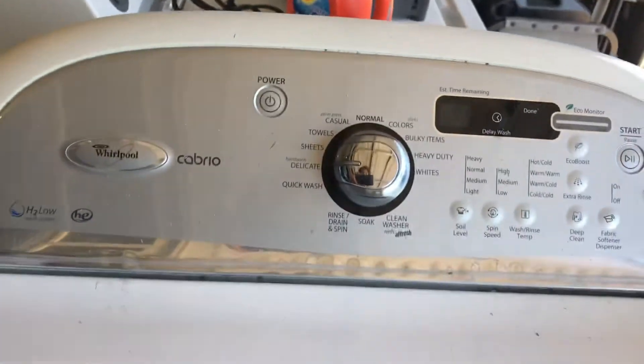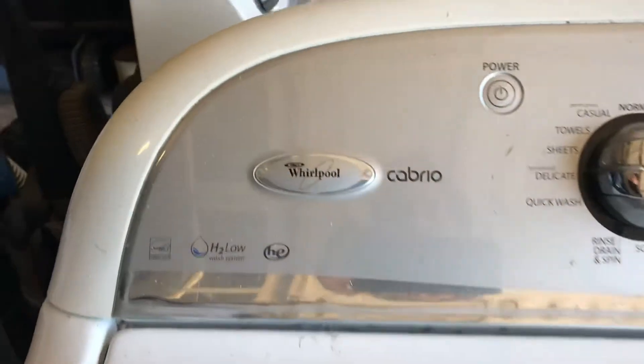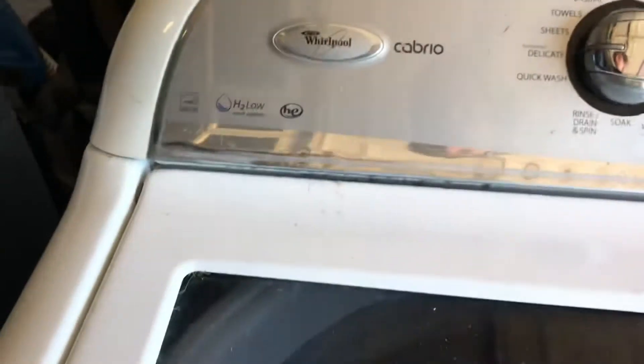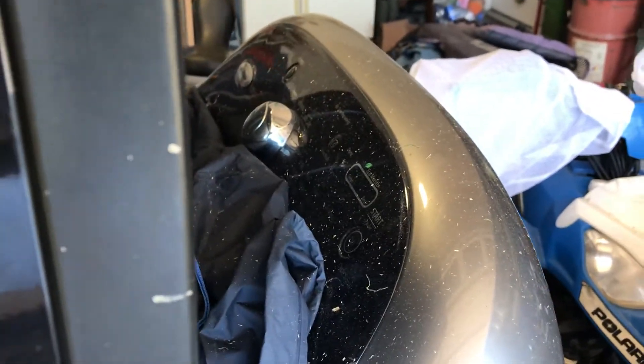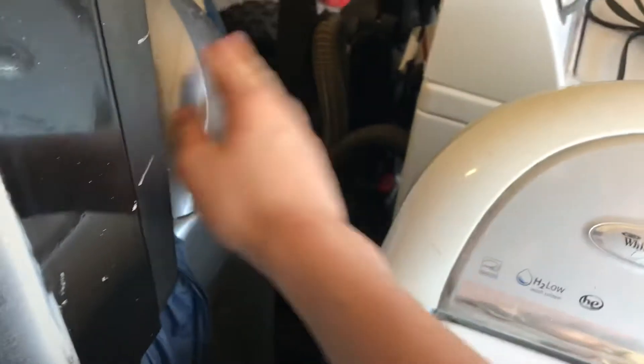We have a Whirlpool Cabrio, and this machine over here is also a Whirlpool Cabrio — but it's the Whirlpool Cabrio Platinum. These two are basically the same machines and both have the same problems.